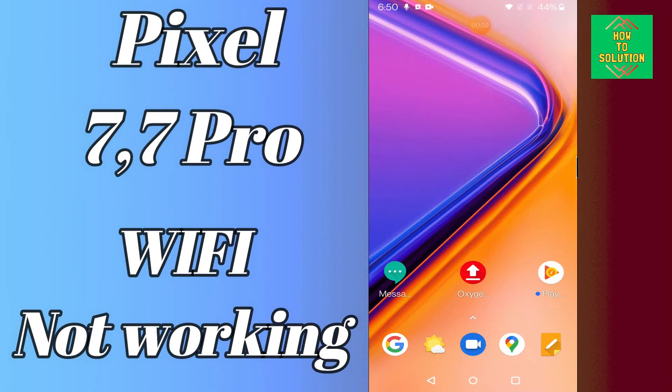Hello everyone. In my latest video, I will tell you about the Wi-Fi problem in your device Google Pixel 7 and 7 Pro. So if you are having any problem running the Wi-Fi, like any connection issue or any other Wi-Fi related problem, you can easily fix it by following a few easy steps and tricks as I will show you in this video.